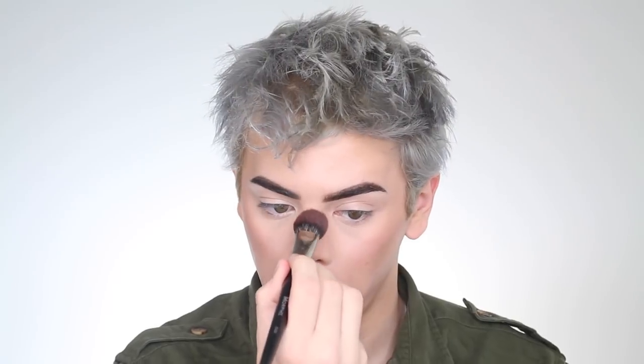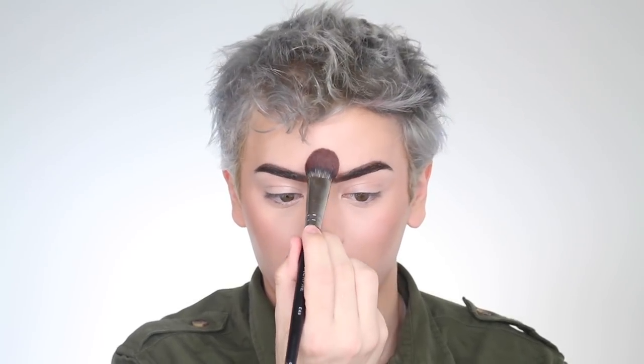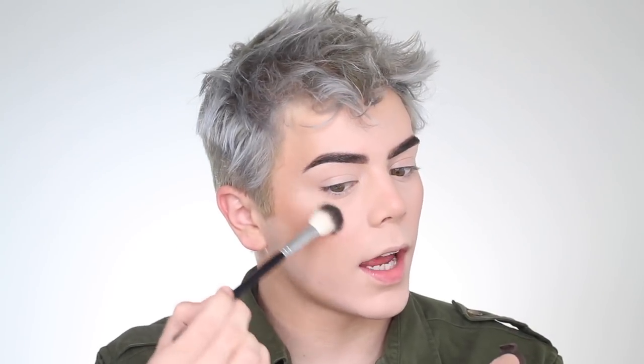I also like taking the excess and bringing it down a little bit. Now I'm going to take the Becca Opal — an oldie but a goodie — with the Anastasia A23 brush and apply it right on the high points of my cheek.